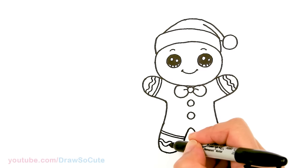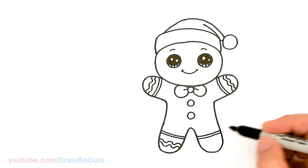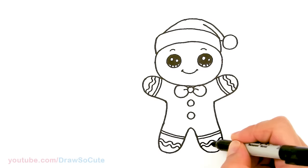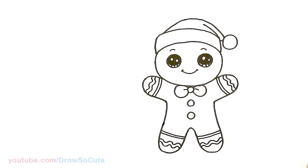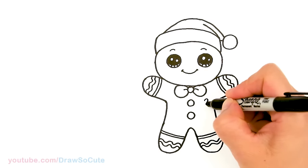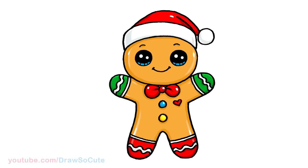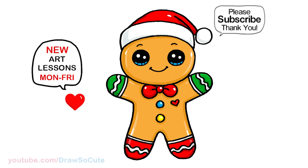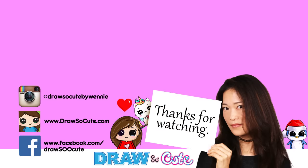If you love Christmas drawings please make sure to subscribe, or turn on your notification bell because I am going to be drawing a lot of Christmas drawings for you. And hopefully you'll love these new ones just as much as my old ones. One last thing — a heart, right? It wouldn't be complete without a heart to make it my Draw So Cute gingerbread man. So there, I hope this little guy here inspires you to draw it too, and I made it easy for you to follow along. Thanks so much for watching. If you loved it please make sure to subscribe so you won't miss any new Draw So Cute videos. See you later!